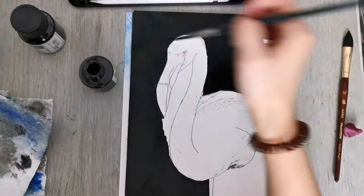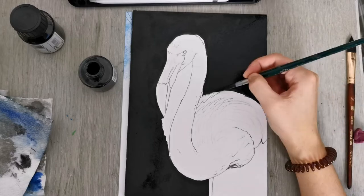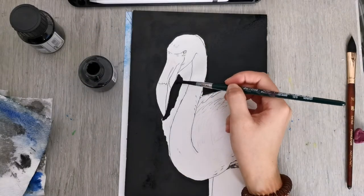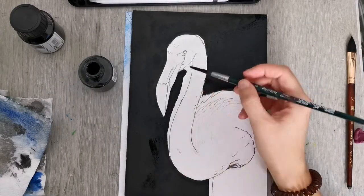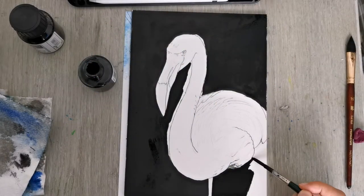I'm painting in the black background before I finish the flamingo itself. I just kind of wanted to see what it looks like, and it is always my favourite part, painting in the black background.